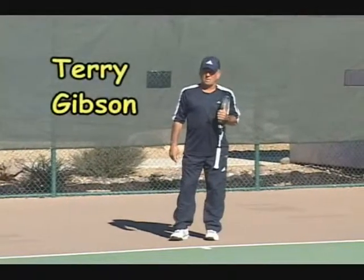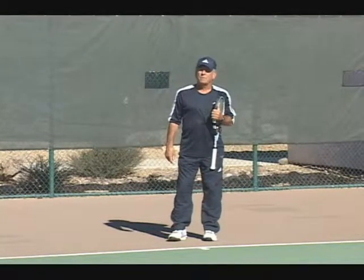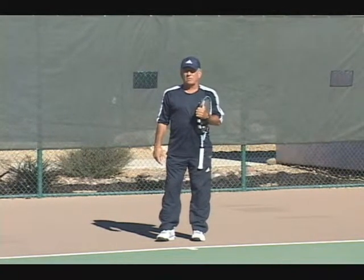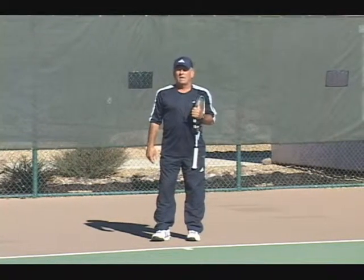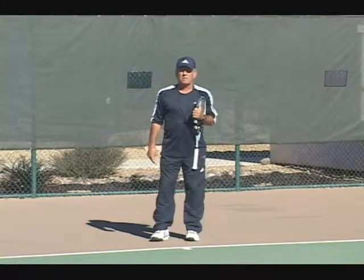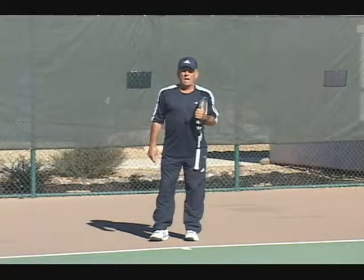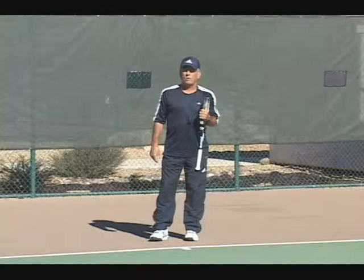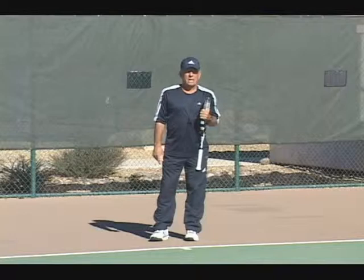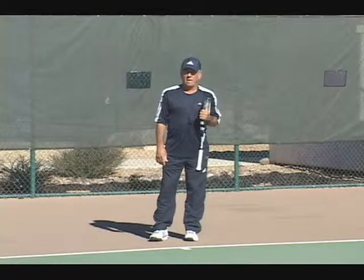Hi everybody. My name's Terry Gibson. I'm the tennis pro here at Saddlebrook and also a member of the Adidas high-performance coaching staff. I'm here at Saddlebrook on Mondays and Thursdays from 8 to 12 in the winter, 7 to 11 in the summer, and I'm sitting up under the shelter there. If any of you have any questions about strokes, about fundamentals of doubles or anything, come up and ask me, or I can come down on the court to analyze your games for you.